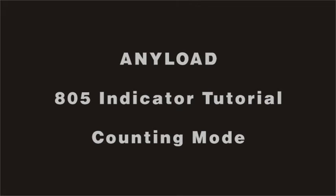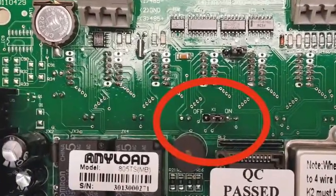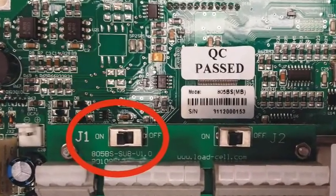To enable count mode, remove the back panel of the indicator. For the 805TS indicator, turn the K1 switch to ON. For the 805BS indicator, turn the J1 switch to ON.